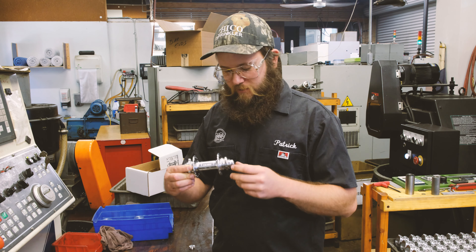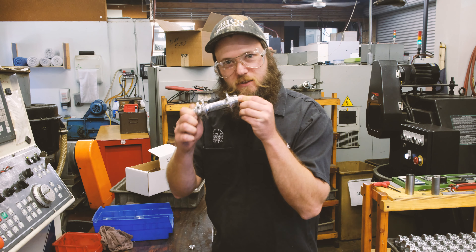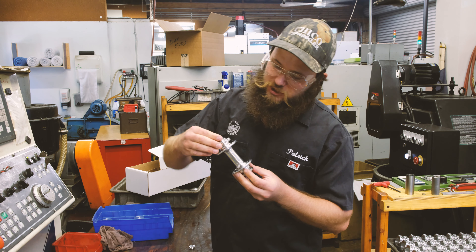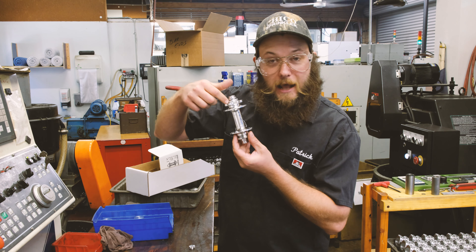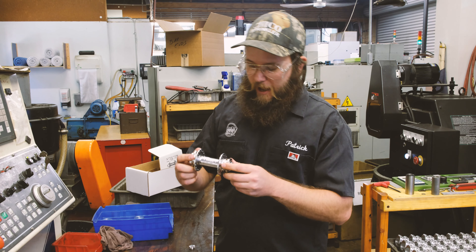Made by us Americans out of American material. What sets these hubs apart: they have canted flanges, they have an axle that goes all the way through with bolt-on nuts that don't fall off, and they're very easily adjusted by an Allen key and a lock ring.